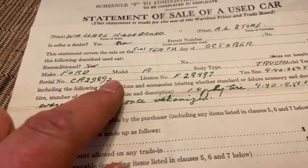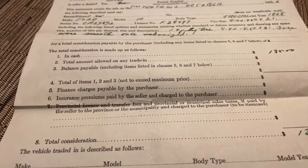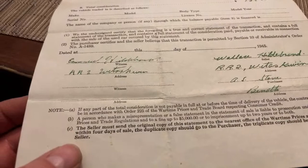Statement of sale of a used car — the seller is not a dealer. They were selling a 1928 Ford Model A truck, with serial number, license, and everything. The tires are noted as worn — 'smooth, once vulcanized' — so the tires weren't in great shape. They got $135 for their 1928 truck. This is from 1945, possibly during the war — wartime prices. Not a whole lot of money for a Model A but probably a fair price at the time.